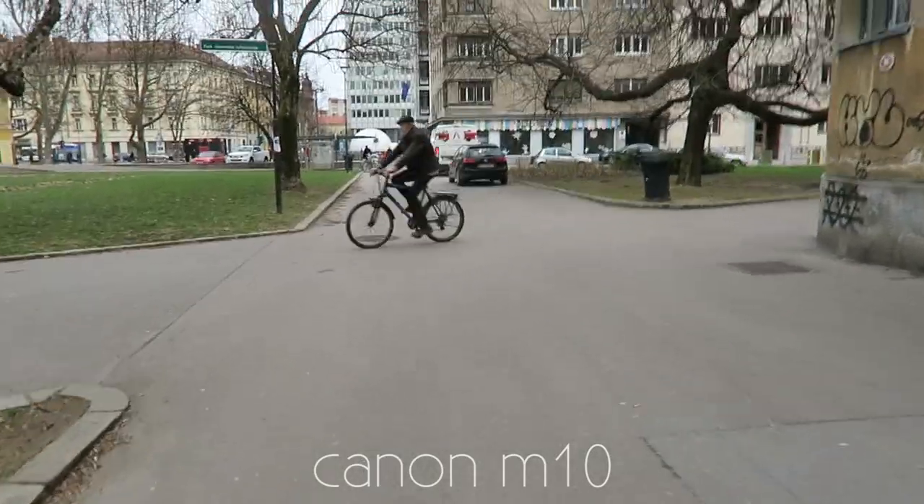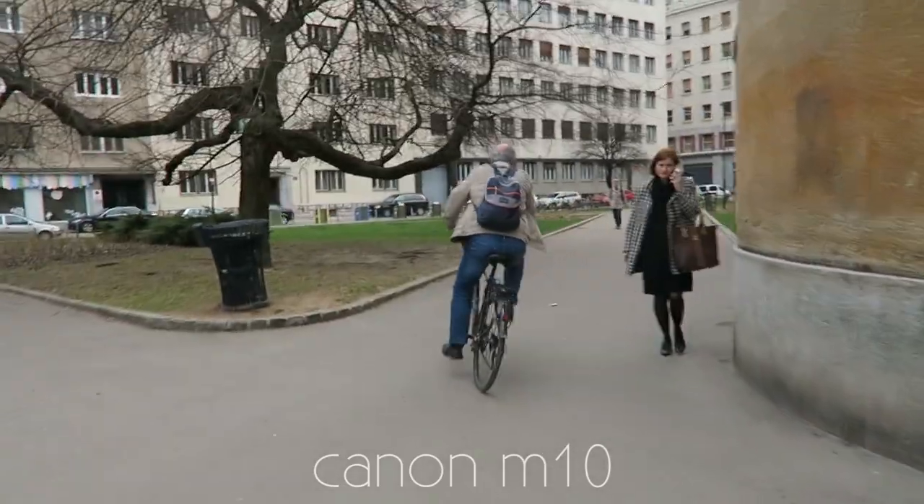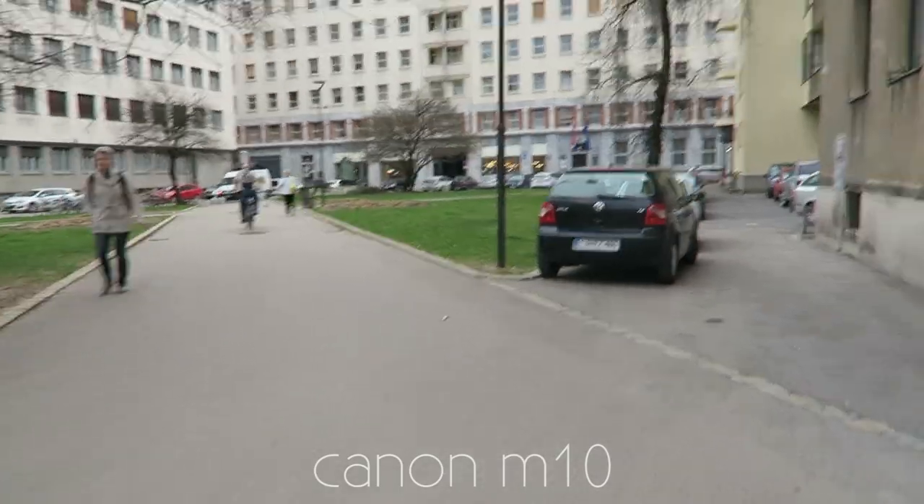The difference was so unbelievable that I thought stabilization was turned off — I went back to settings, tried again, did multiple shots, but G7X image stabilization was still way better. When it comes to taking photos, the M10's bigger sensor clearly captures more detail than the G7X's smaller sensor. Low-light video was similar, or slightly better on the M10, but nothing extraordinary since the G7X is already impressive in low light.